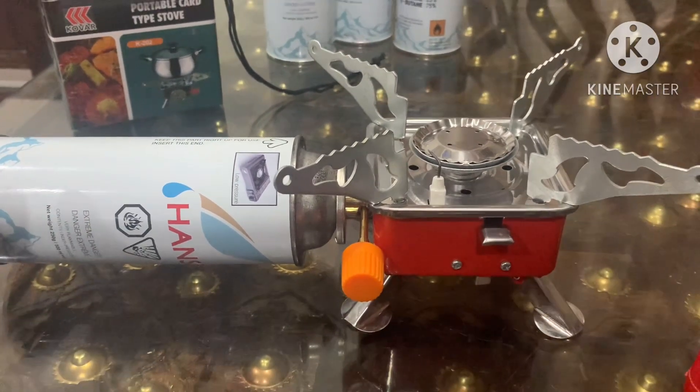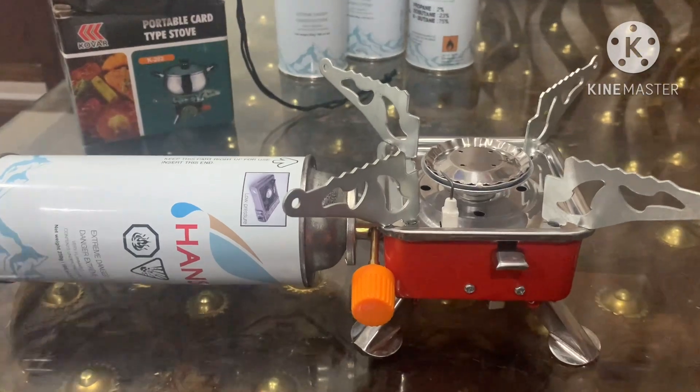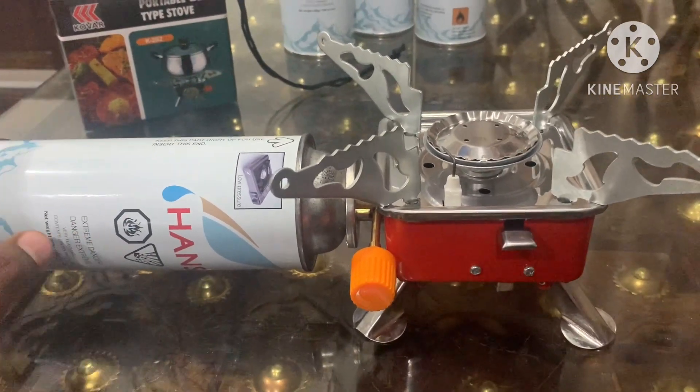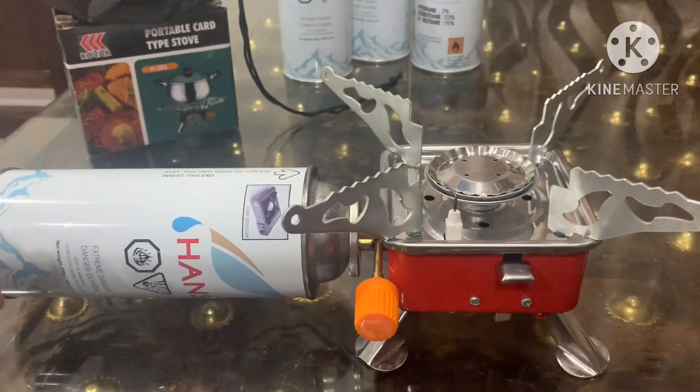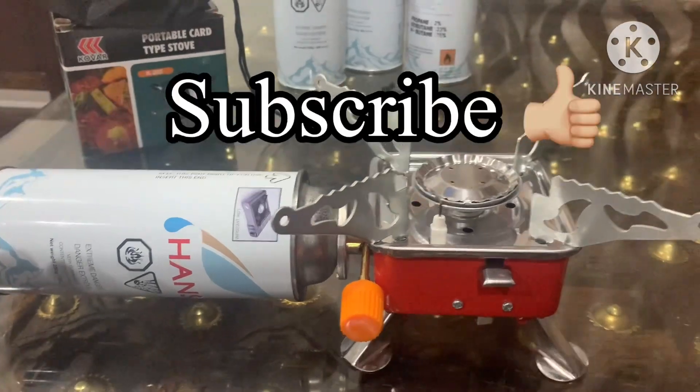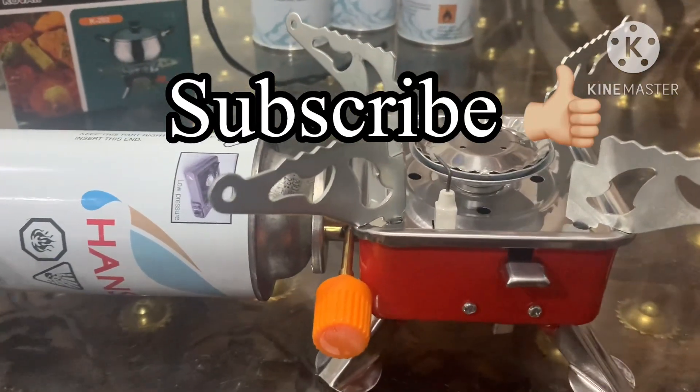If you are a frequent traveler or want to go camping, you can use this product. Please like, share, and comment. Subscribe to our channel. Thank you!